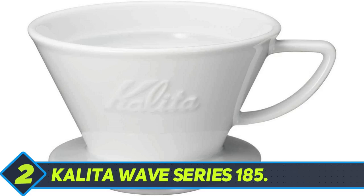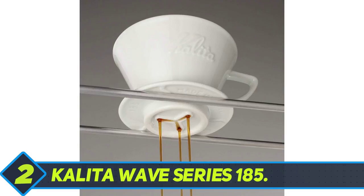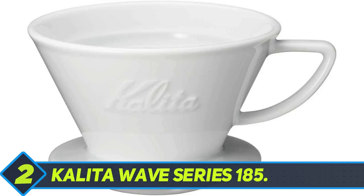To be honest, images don't quite do ceramic cups justice, and it is one case where I'll say the original looks better than the picture. This not only goes for Kalita but also for the Hario V60 and some other pour-over coffee makers on our list.